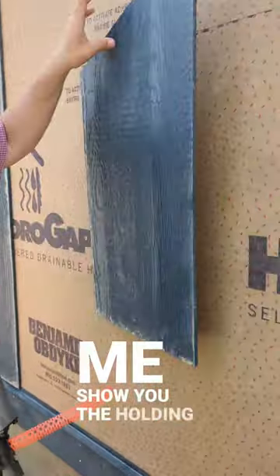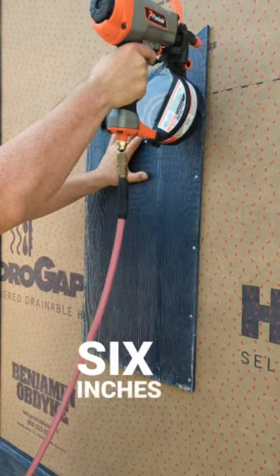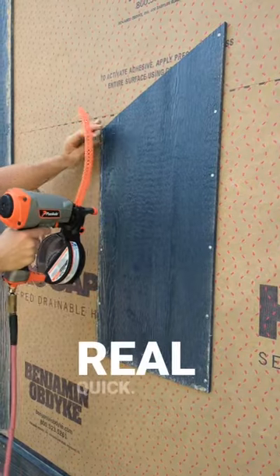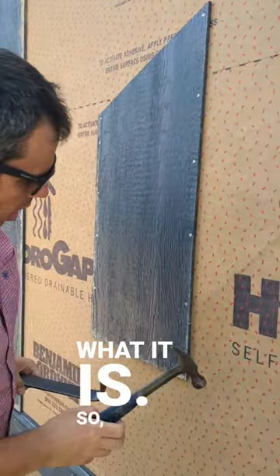Let me show you the holding power. LP wants you to nail this about six inches around the perimeter, so that's what we're going to do real quick — just to demonstrate the holding power of these things. It's a studless nailing system is what it is.